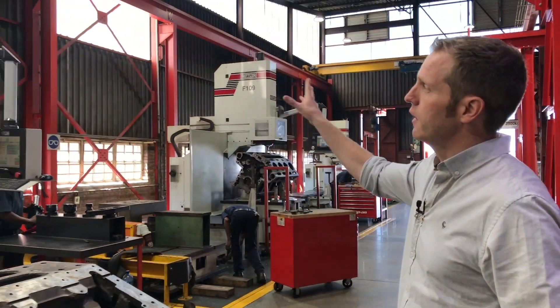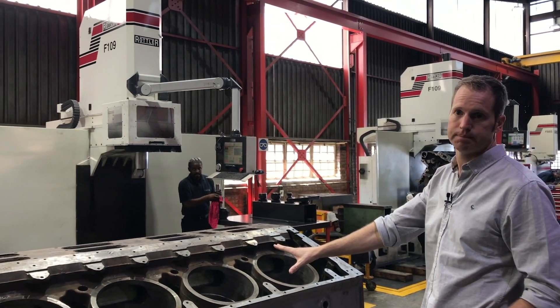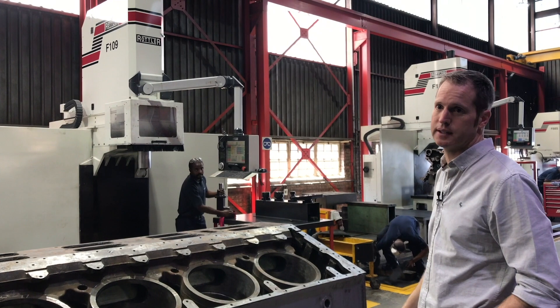These two Rottler F109s are our big block machines. You'll see they'll take an EMD 16-cylinder comfortably, with capacity to spare.